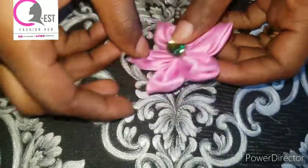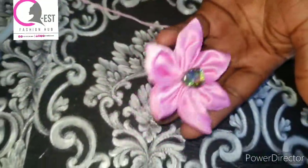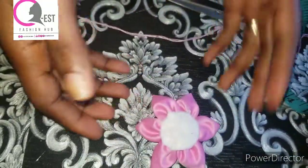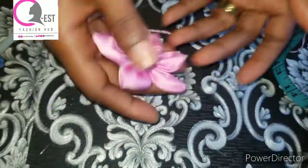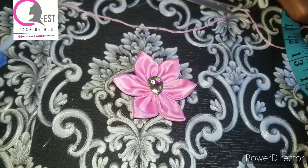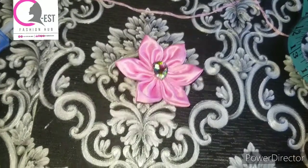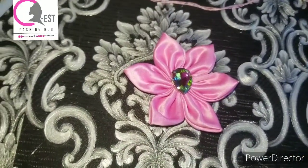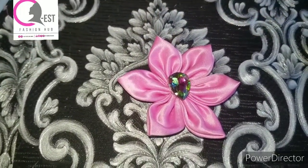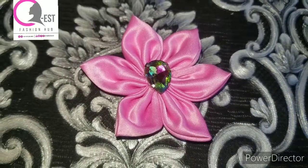Your fabric rose is ready! With this, you can stop wasting money on buying roses — you can actually make this on your own. It's looking so beautiful — can you see the neat finishing? If this tutorial has been helpful to you, please subscribe to this channel, drop a comment, and show some love. My name is Esther and this is QS Fashion Hub — keep learning till I see you next time, bye!